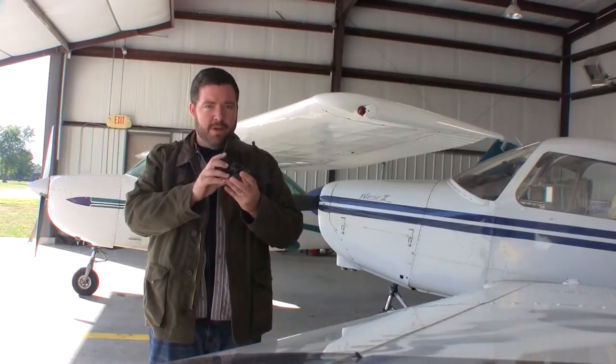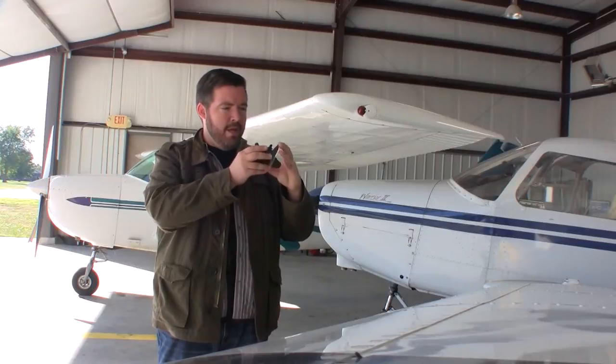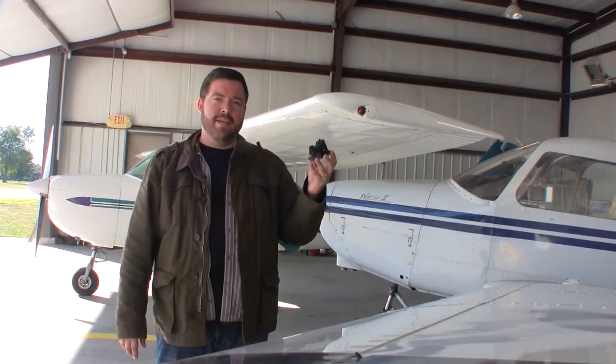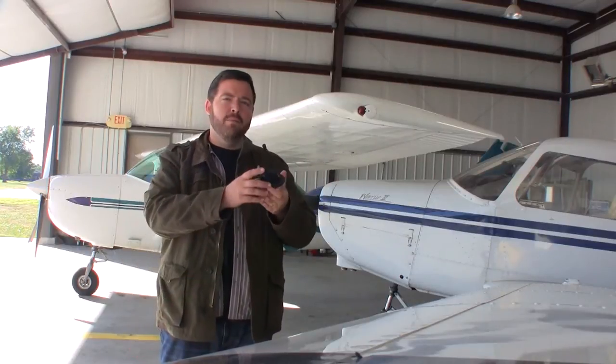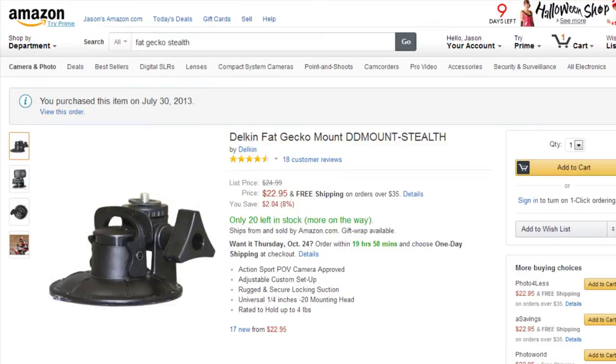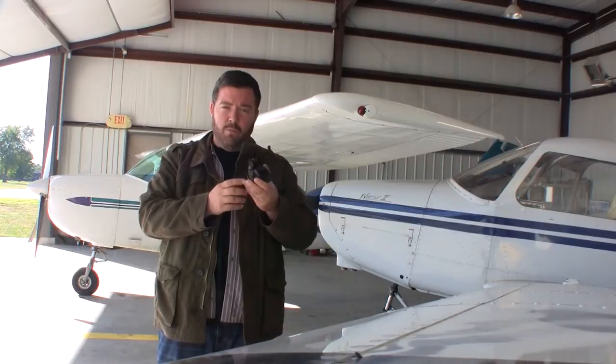In my hands here I have the item that we use. It's by a company called Fat Gecko — F-A-T Gecko. It's available on Amazon.com for about $25, and you may be able to find it a little bit cheaper than that. It's not a GoPro mount, so it will not fit a GoPro camera, but for any other standard camera mount, which is I believe 3/8 inch, it will work.